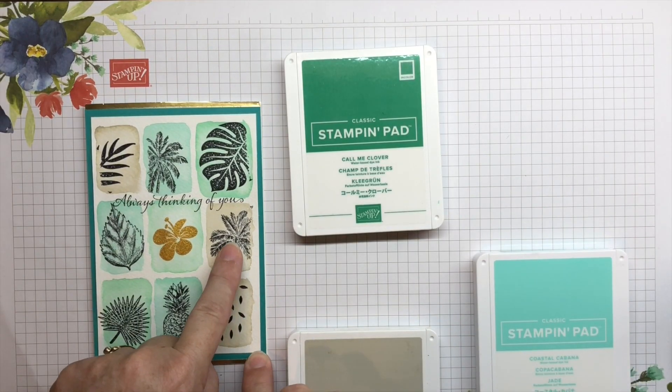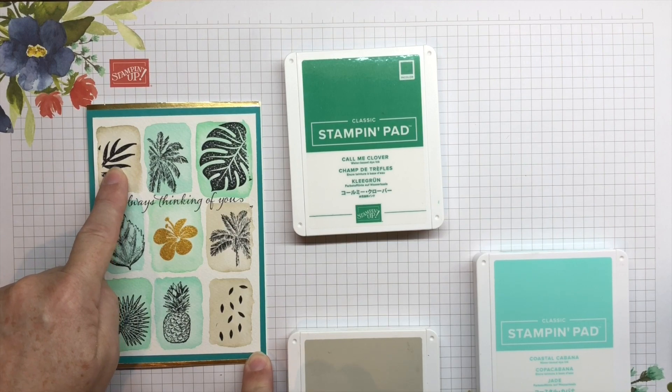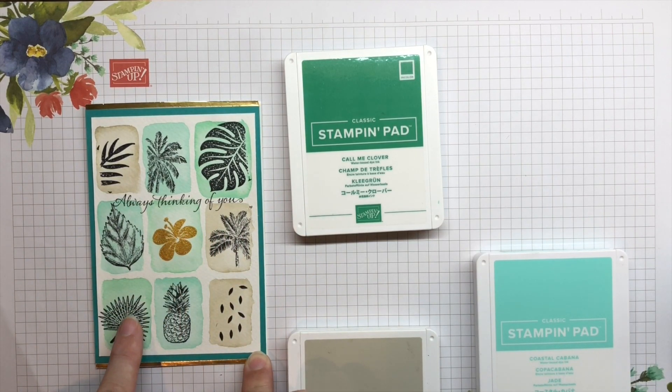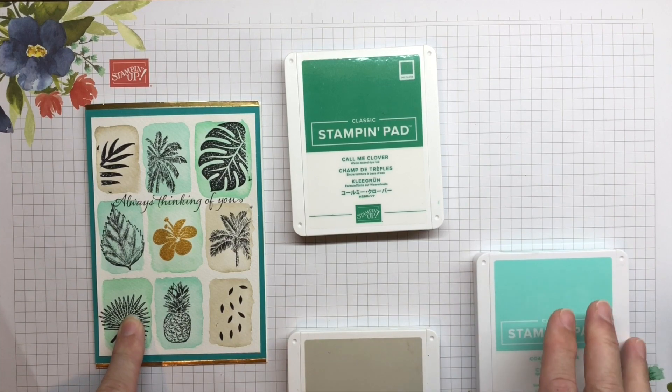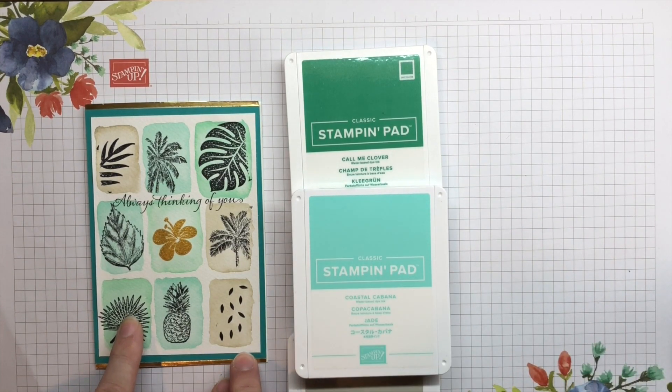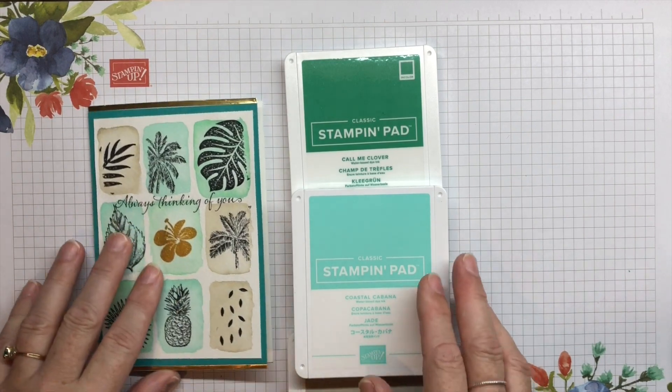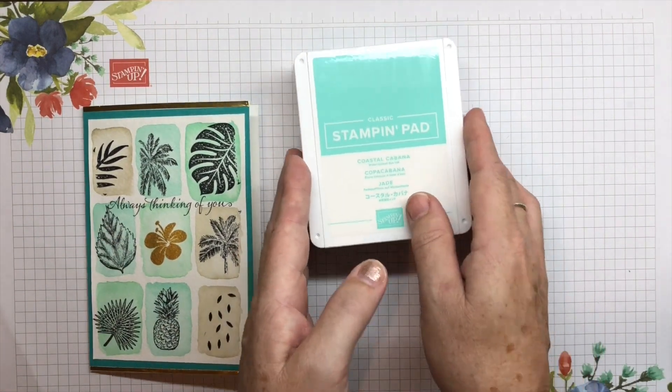Sahara Sand - those three rectangles. Call Me Clover - the three going diagonally here. And the Coastal Cabana is this one, this one and this one. Okay, so let's get going and see how I go with this.